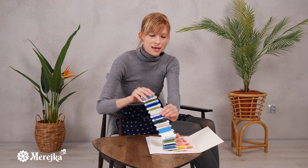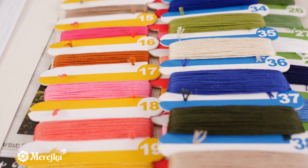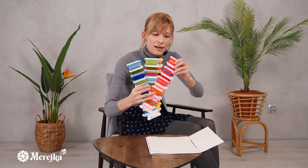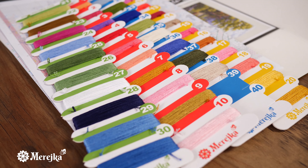Now I'm going to open the kit to show you what's inside. In the pack we have some amazing DMC threads. They're really soft and silky to the touch. As you can see we have 38 threads, all very beautiful and very comfortable to use.